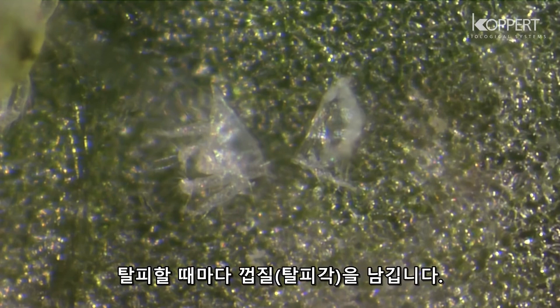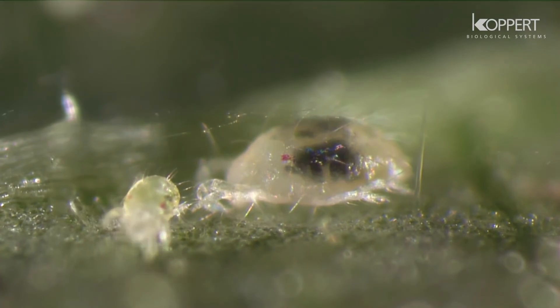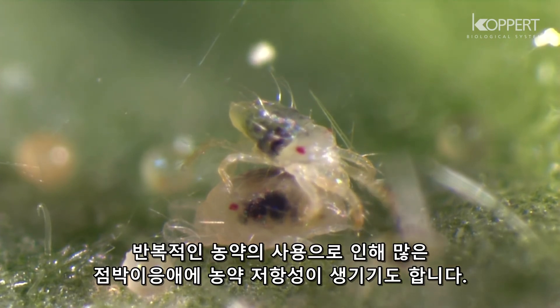With each molt, spider mites shed their skin. The color of the adults often depends on the crop on which they occur. The intensive use of chemicals has led to many spider mite populations developing resistance to pesticides.